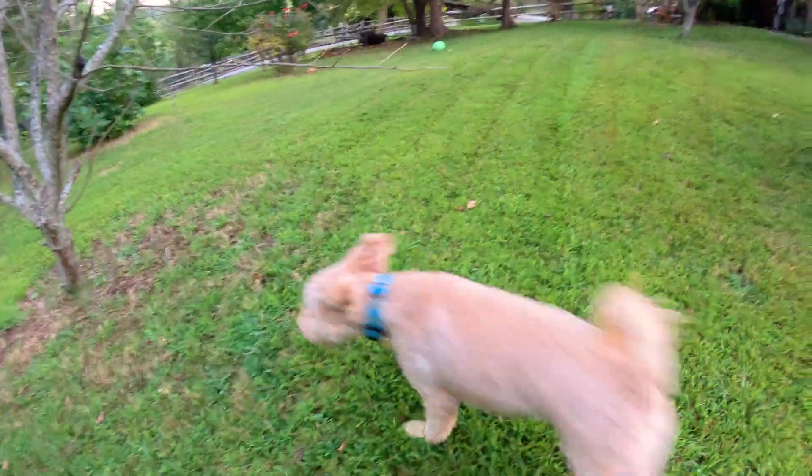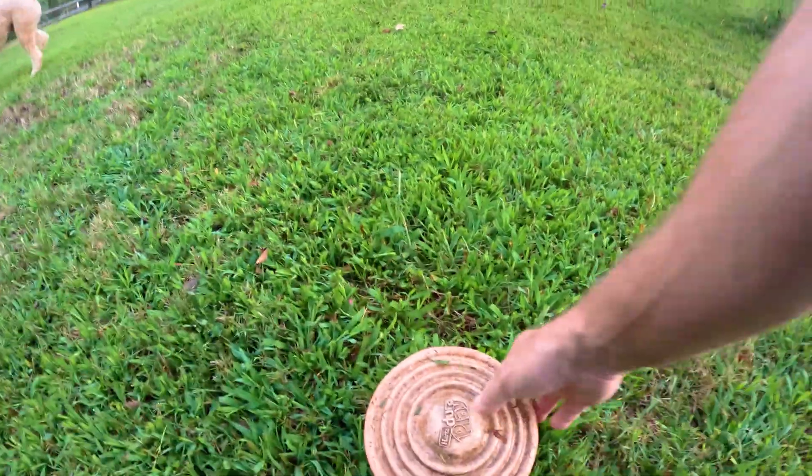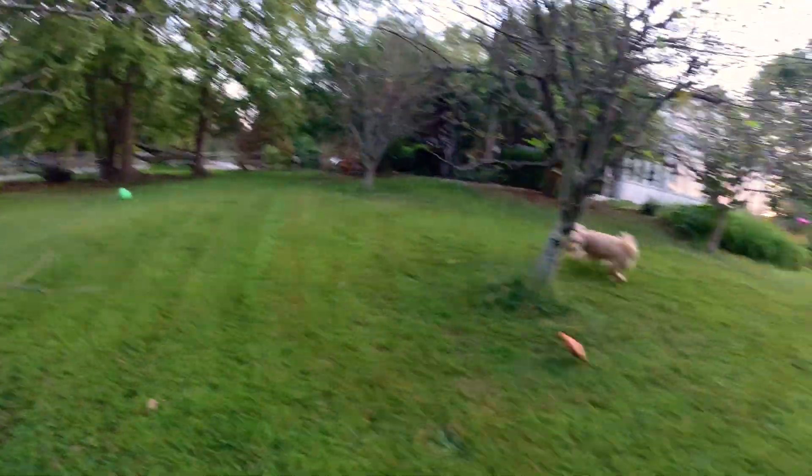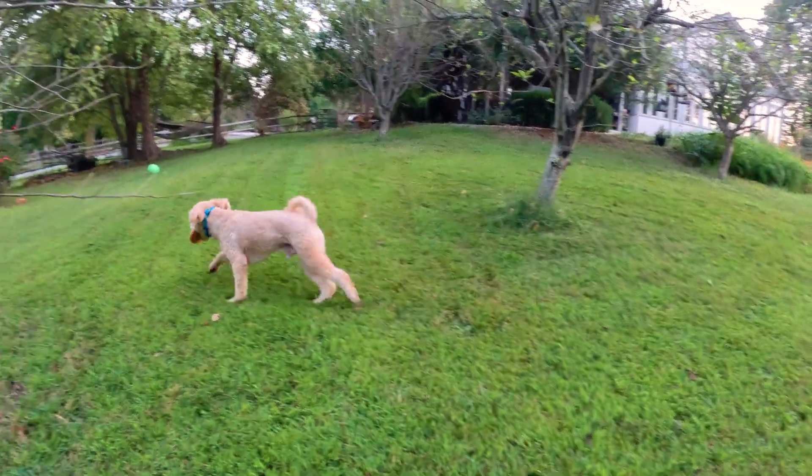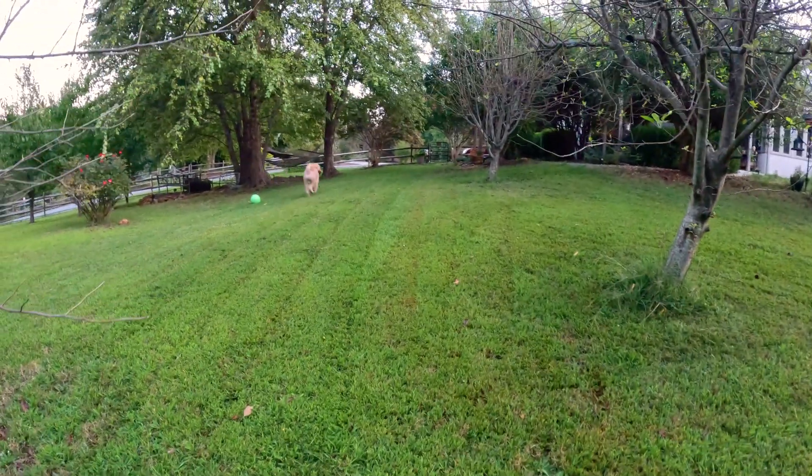You going to chase this thing? He ran right in front of me when I threw it and I hit him with it. It's soft rubber, though.